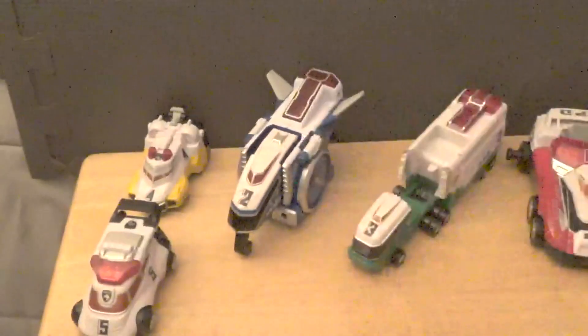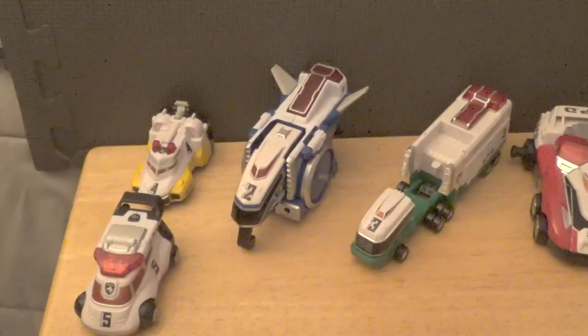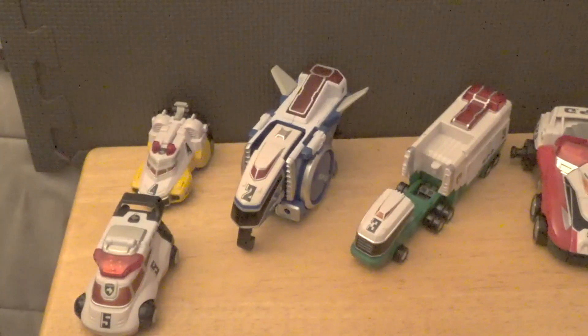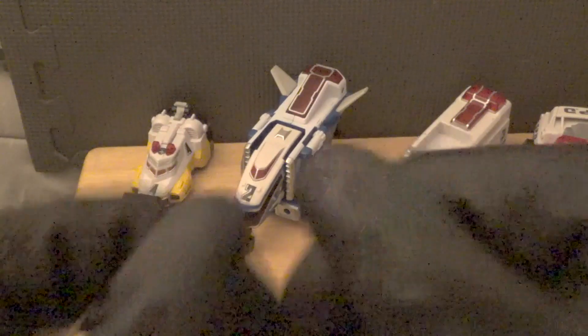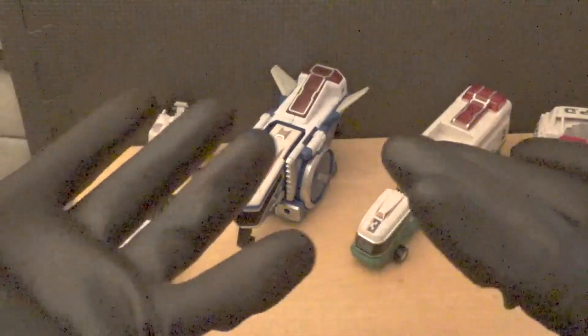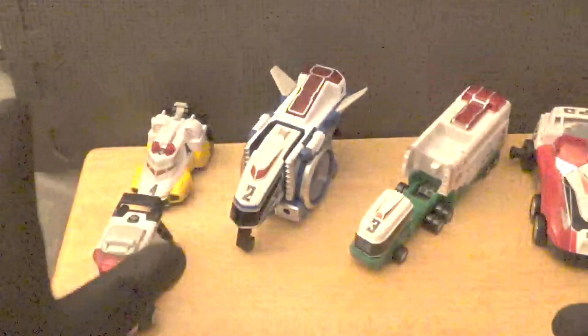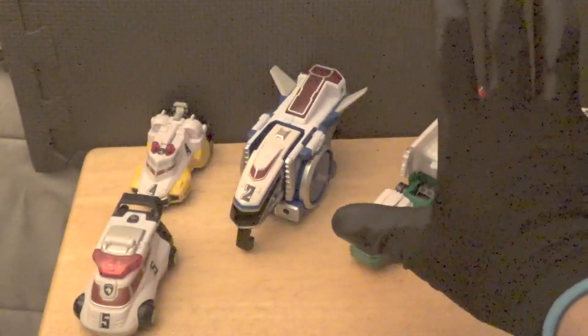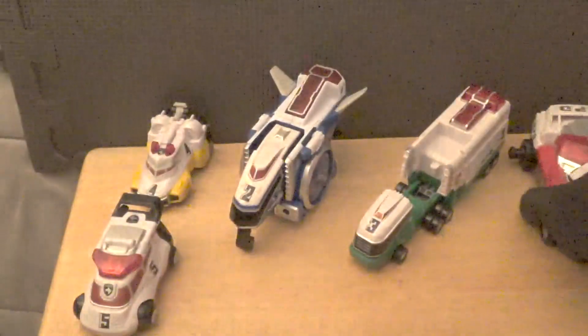Compared to Legends class Prime, similarly to Delta Runner 4 it's not much bigger. Compared to Hot Rod, he is bigger than Delta Runner 5. And that's all five zords reviewed — now comes the exciting part: it's time to get them into Megazord formation!